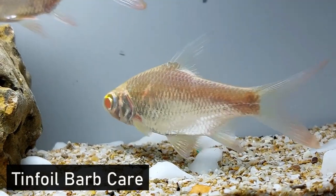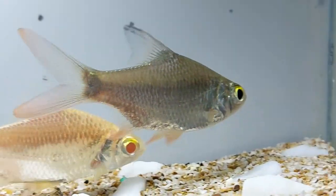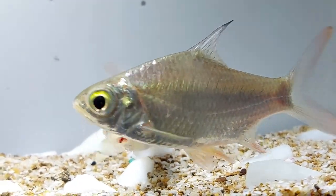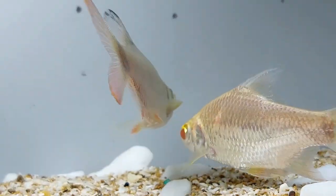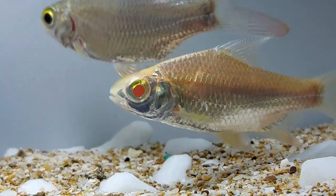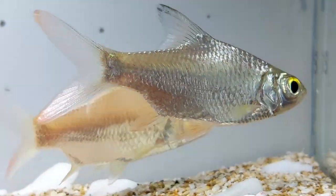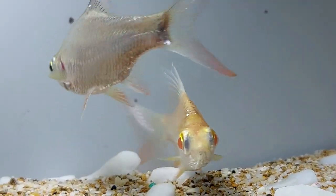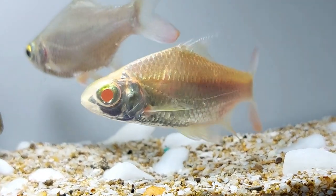Tinfoil barbs can be relatively easy to care for with the correct tank size and with special attention paid to the water conditions. The optimal temperature range for the tinfoil barb is 72 to 80 degrees Fahrenheit. While in their natural habitat, tinfoil barbs have been found in water temperatures ranging from 68 to 92 degrees Fahrenheit, but most aquarists agree that tinfoil barbs thrive at approximately 75 degrees Fahrenheit.